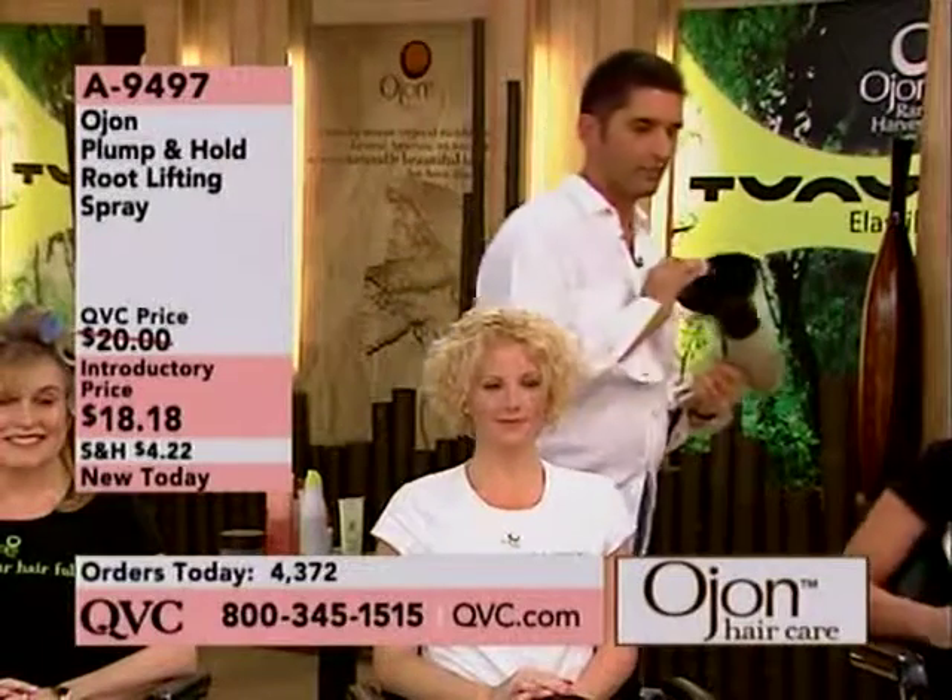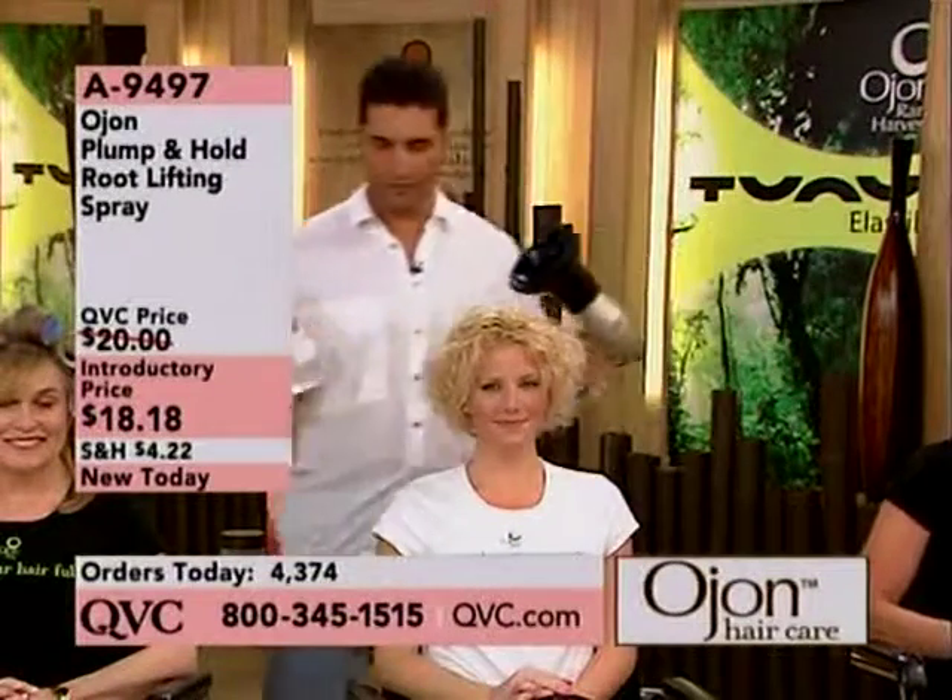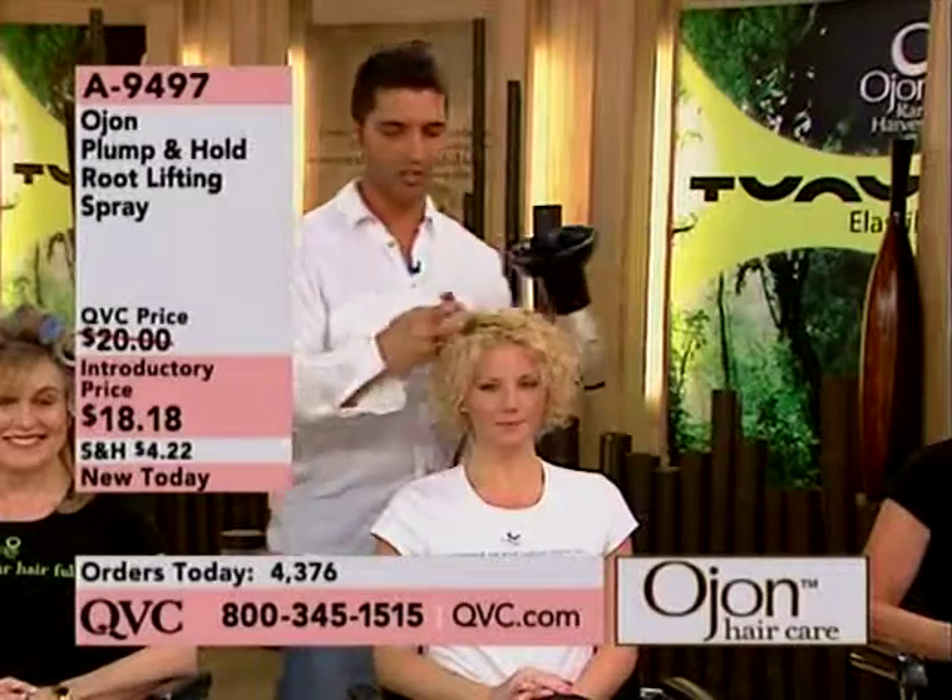Plump and hold — that's what this is all about. Are you gonna do some diffusing here? Yeah, even diffusing with curly hair in the mornings. You don't have much time,